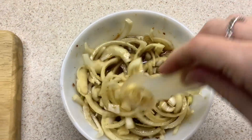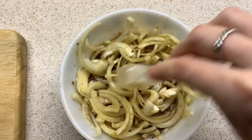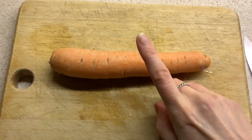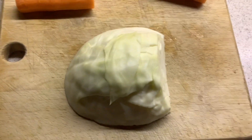Make sure all the onions are fully coated in the sauce, then leave them on the side whilst you move on to the next step, which is to make the salad — essentially a coleslaw. Take one large carrot, peel it and cut it in half, then take about a third of a head of cabbage.